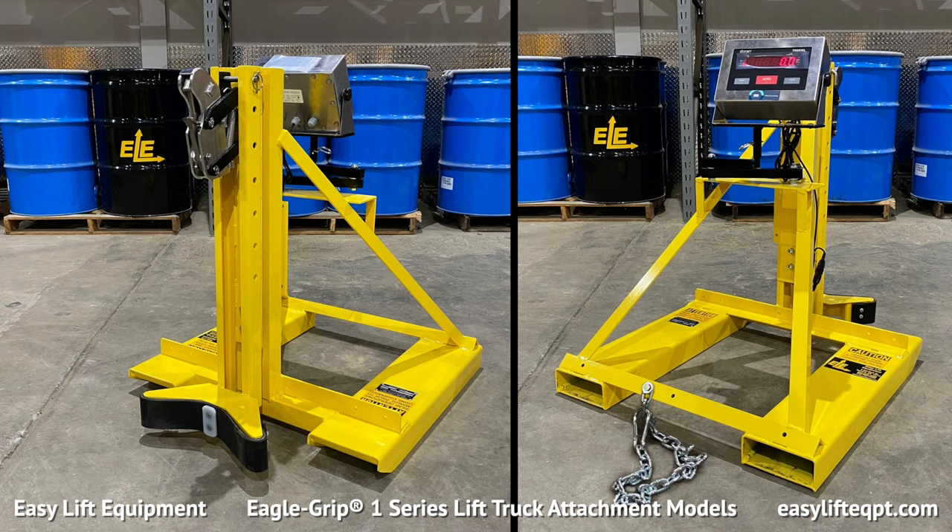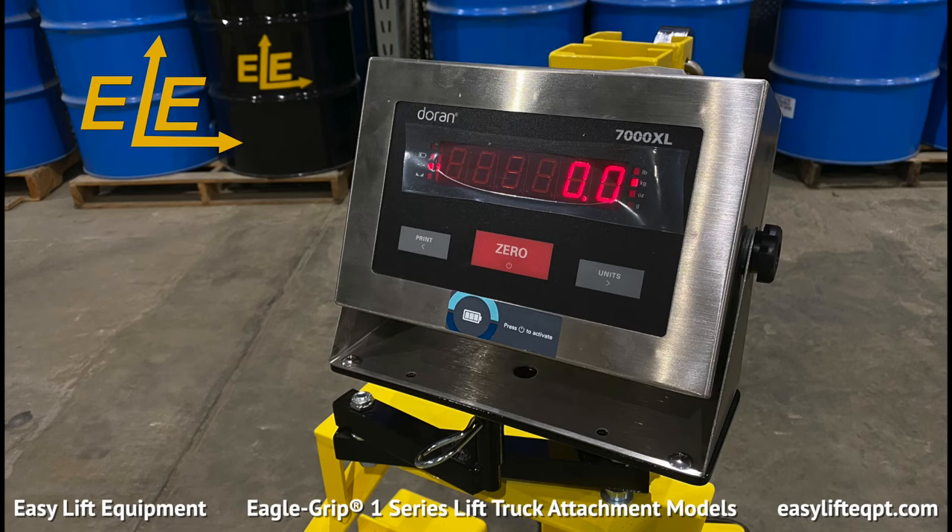Optional scale systems are also available for our Eagle Grip attachments. Scales can be utilized for verifying weight or performing inventory.